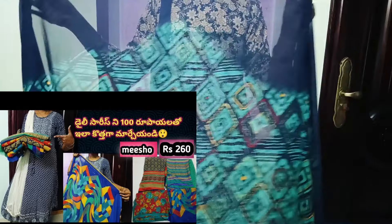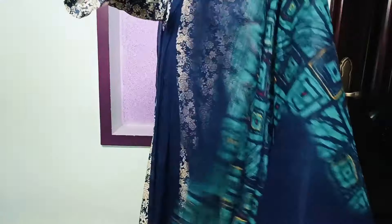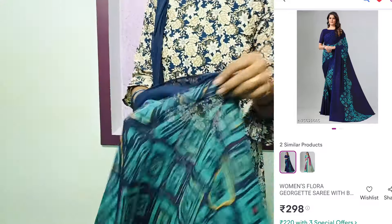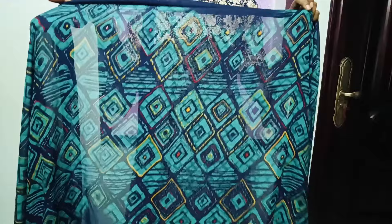Last time I saw a lace border with a normal Georgette series. If you want a lace border, take a look at the Elant Georgette series — you will see the lace border or readymade type, priced at 500-600. I'll share a lace border video — it's 100 rupees for four lace borders.